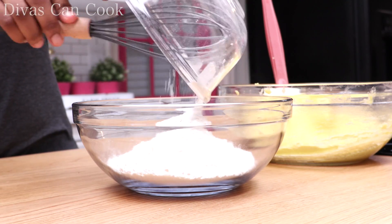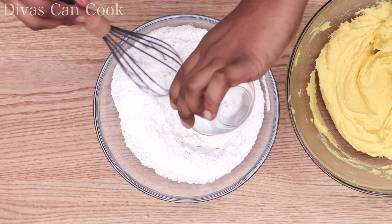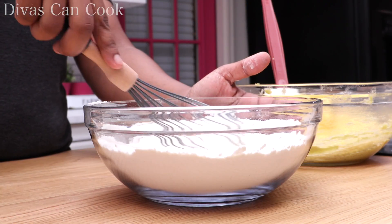I'm going to add my flour into a bowl, then we're going to add in a little bit of baking soda and salt. We're going to whisk this around to make sure that everything is fully incorporated and ready to go.